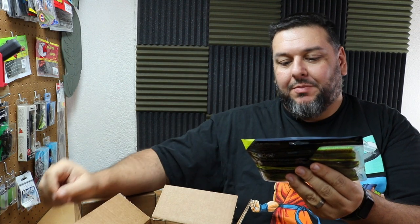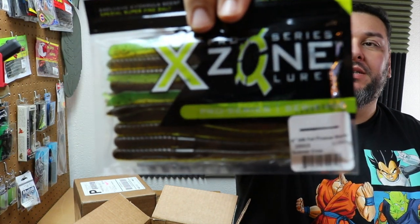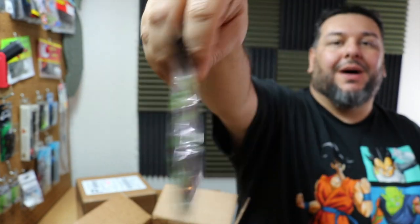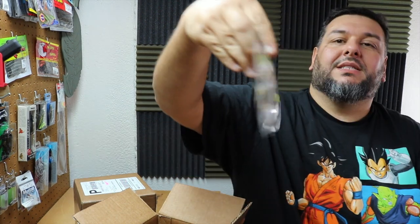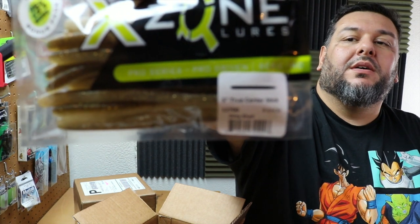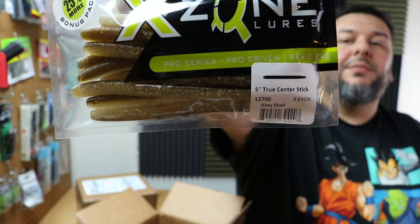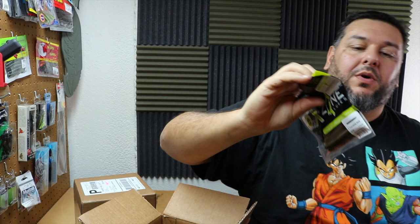I got 6 inch MB Fat Finesse Worms in the Summer Craw color — green pumpkin with black flake and a lime chartreuse bottom. More stick baits in a really neat color called Dirty Shad: green pumpkin top with a clearer bottom giving it a golden color, with gold, orange, and black flake. And watermelon black and red flake — can't go wrong with that.